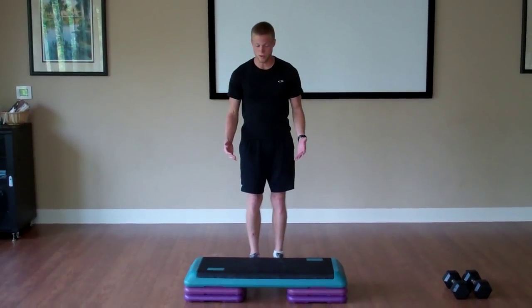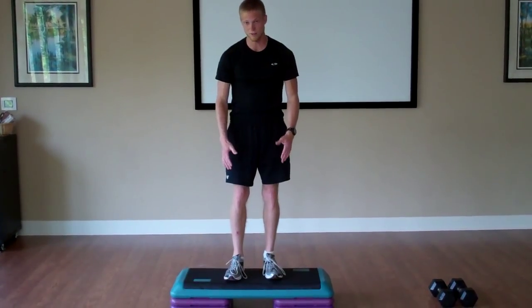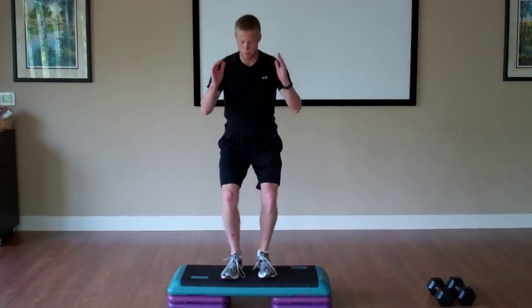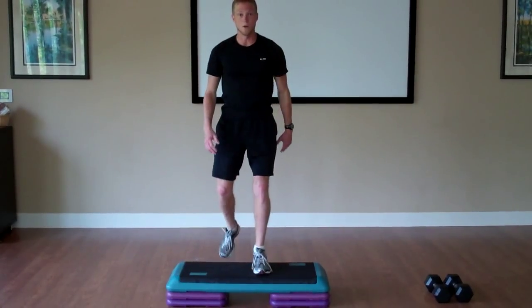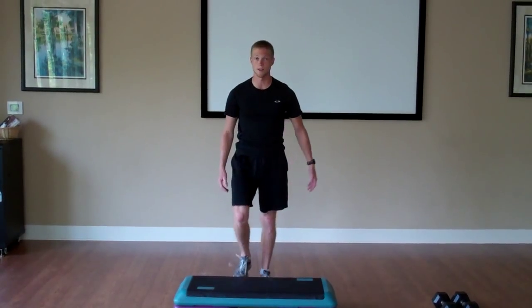Immediately after that we'll go into 20 box jumps — jumping and landing softly in the center of the step, then step down. Low impact for box jumps can be step-ups. We'll do 20 of those.